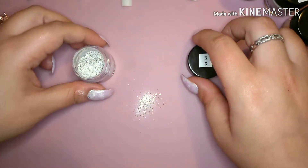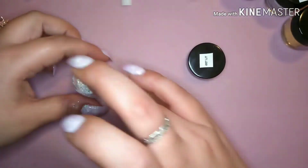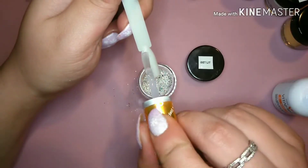I got too excited and I spilled, but don't think I didn't try to scrape that up and put it back in the jar — because I saved as much as I could.